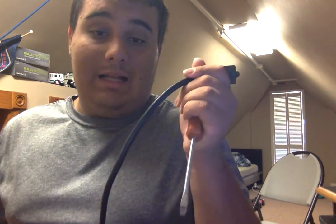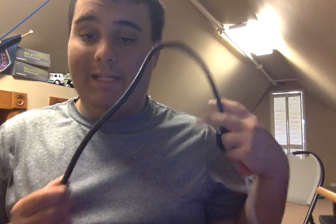Hi guys on YouTube, this is Joseph Leo Grandi, the director and founder of Traffic Light 678 Technologies Incorporated. Today I'm going to show you how to wire a plug. You'll need a plug and the piece you're going to be hooking the plug onto.